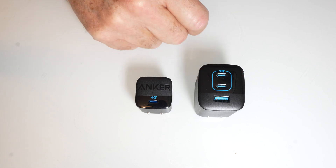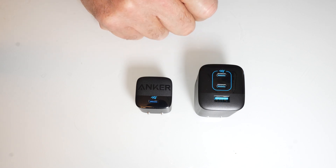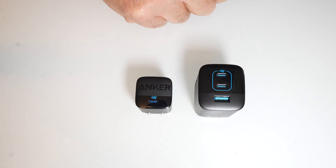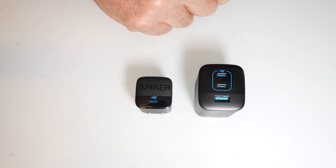The breakdown on the C ports: 5V at 3A, 9V at 3A, 12V at 3A, 15V at 3A, then 20V at 3.35A. The USB-A is 5V at 5A, 5V at 4.5A, 5V at 3A, 9V at 2A, and 20V at 1.5A. The second C port — I'm not fully certain if it's rated the same, so I won't get into that.